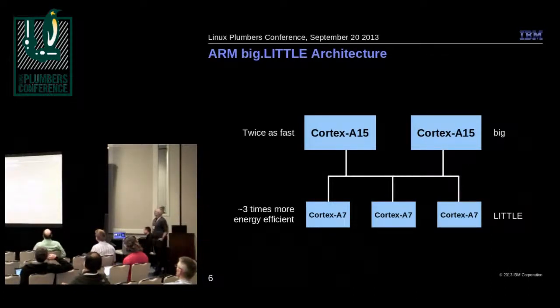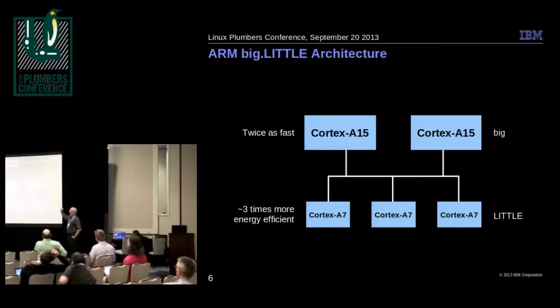Here's a pictorial diagram of a big.LITTLE system — the numbers of CPUs can vary. This example has two big ones and three little ones. The big ones run twice as fast; a given set of instructions will run roughly twice as fast on a big CPU as on a little CPU. On the other hand, a given set of instructions will run about three times more energy efficiently on the small CPUs — so one milliwatt-hour on the big CPUs would be one-third of a milliwatt-hour on the little CPUs.